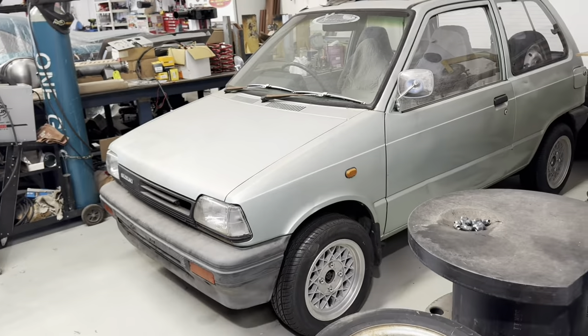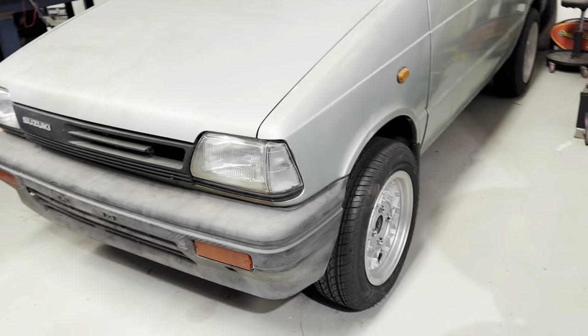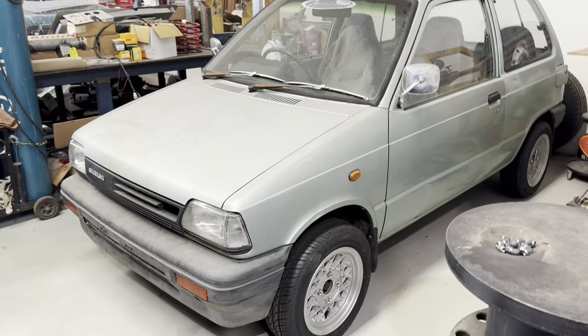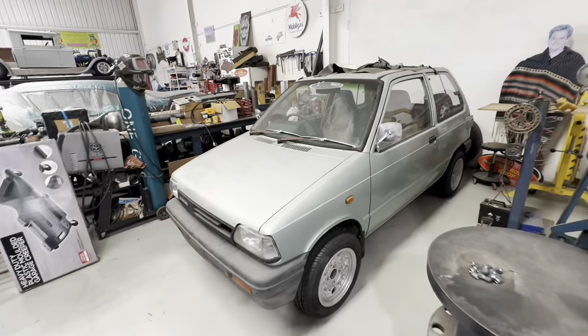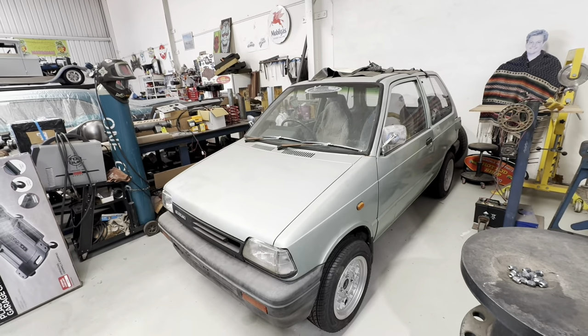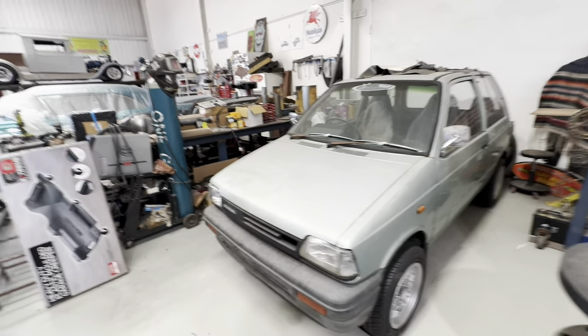Here's our little JDM project — we just got a set of wheels with new tyres. We're going to put some flares on it. We've made sure it was all running and everything, so we're probably three or four weeks away from going for Red Joe. We've got a couple of little things to sort out, like finding a windscreen.